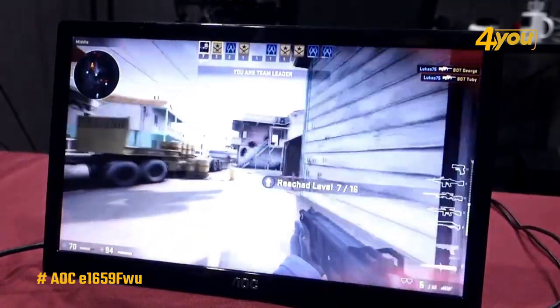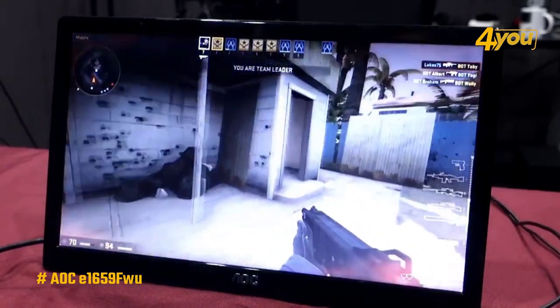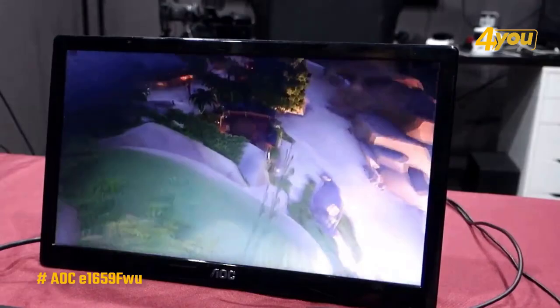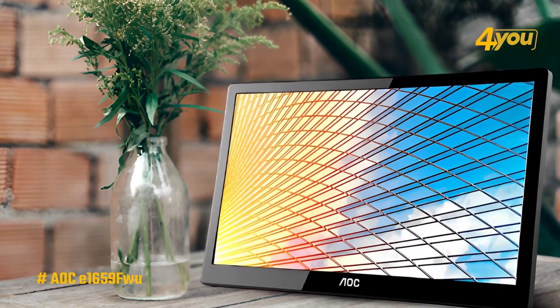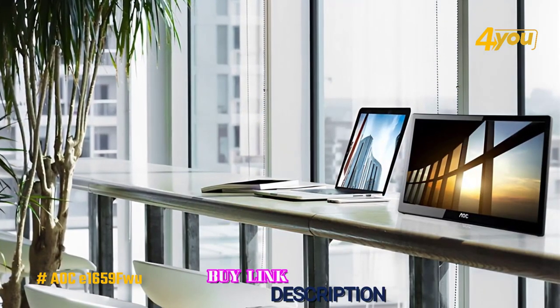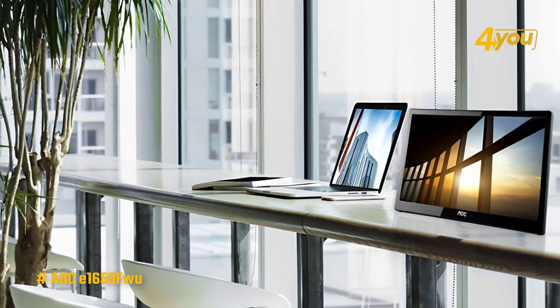It boasts a 1366x768 resolution, a respectable 500:1 contrast ratio to add some depth, and flicker-free technology to reduce eye fatigue during prolonged viewing. It also has a 60 Hz refresh rate suitable for professional work, streaming videos, and some casual gaming. The AOC E1659FW isn't going to be ideal for everyone, as it lacks the high-level picture quality found in more expensive competitors, but it offers solid all-around performance and good screen space at its price point.